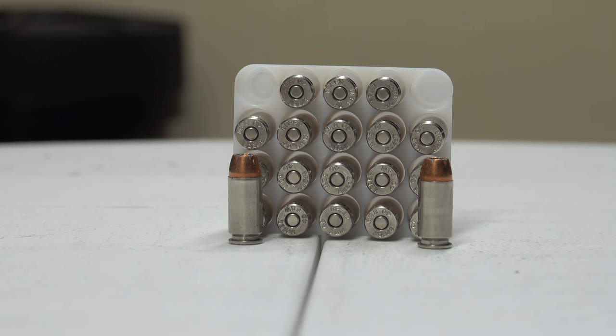Now we're looking at some Gold Dot — 40 S&W 180 grain GDHP, short barrel hollow point. Muzzle velocity of 950 fps and an energy of 361 foot-pounds.